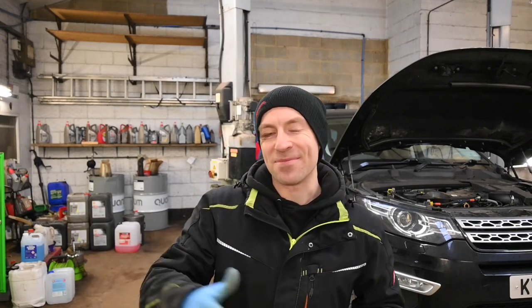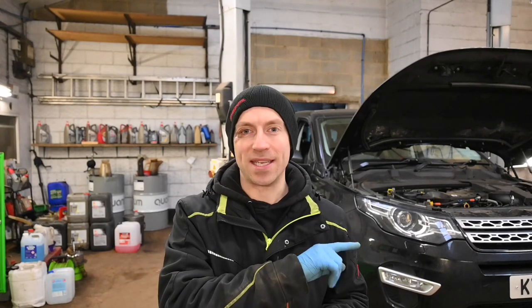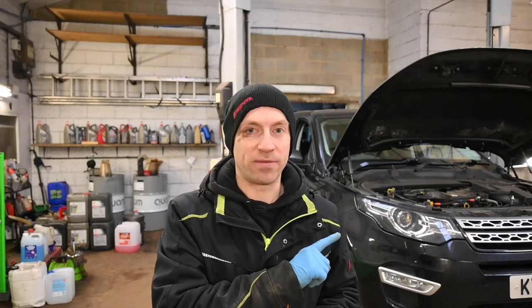Good morning, it's Adam from Green Auto Services. Welcome to a new video. Back in the workshop we have this 2019 Land Rover Discovery Sport. It's back because last time we did a service, we also found the external water pump was leaking coolant, and the customer is topping up the coolant on a very regular basis — which is very bad. Today it's in to have a new water pump replaced, and I'm quite looking forward to it as I've never done a water pump on these engines before.